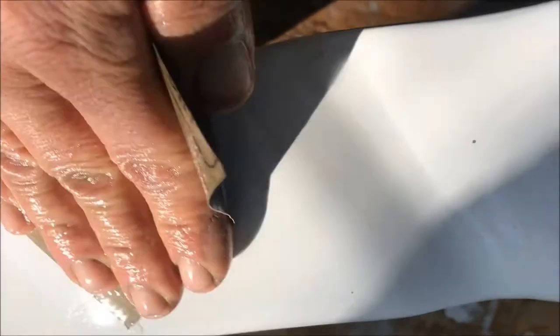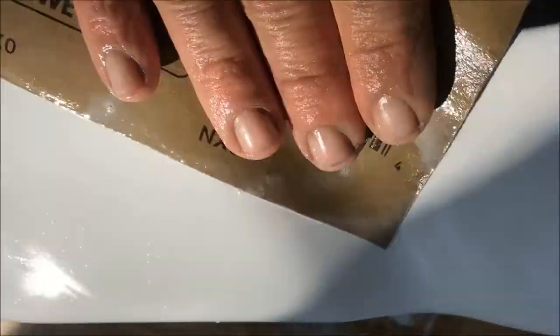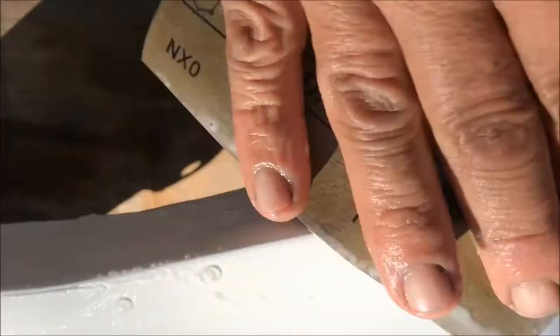I switched to 400 grit wet sandpaper to finish deglossing and to rough up the surface — that appears to be the right answer. I was using 600 at first and switched to 400. I'm paying close attention to the grooves to make sure it's nice and smooth, going in a steady even circular motion, catching the edges, and feathering out anywhere that was chipping towards the edges.